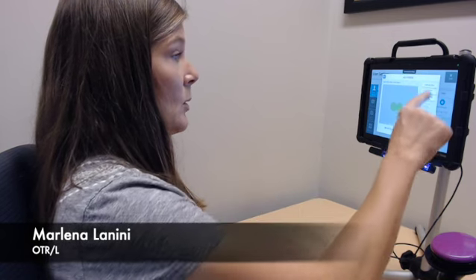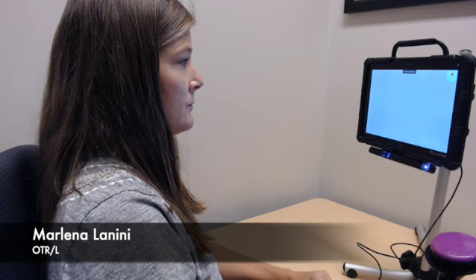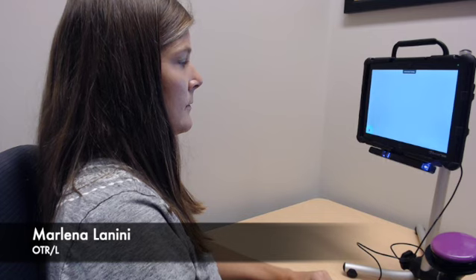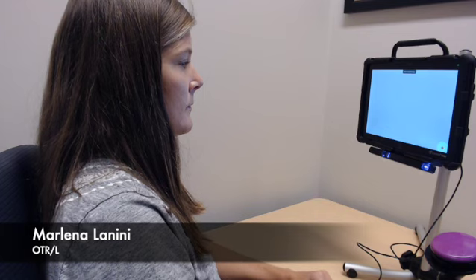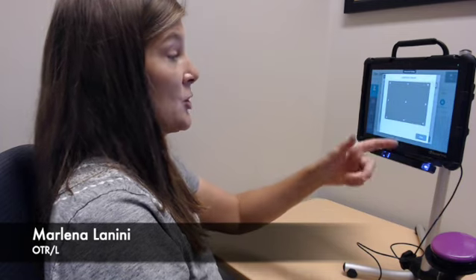So I'm going to go ahead and hit calibrate now. I'm just going to follow these dots around the screen using my eyes. And it shows me the results of my calibration, which is successful.